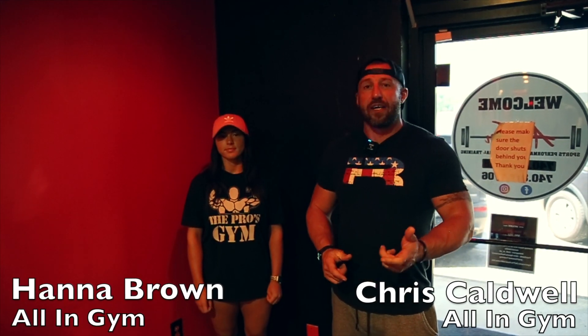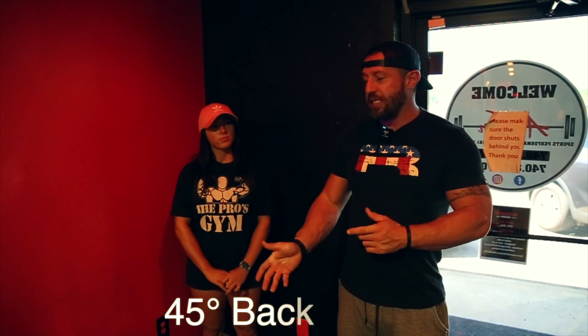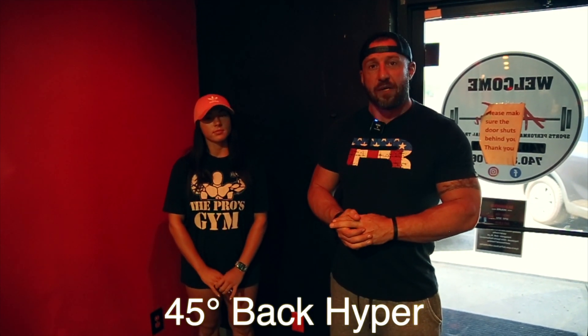Hey, it's Chris and Hannah. We're back at All In Gym filming some more content for you today. Today we want to teach you how to use a 45 degree back hyper.